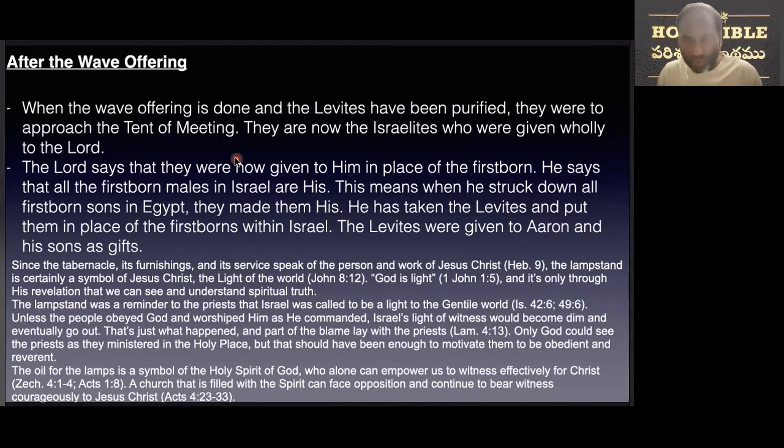The Levites were given to Aaron and his sons as gifts. We see in the tabernacle and its furnishings the pictorial picture of our Lord Jesus Christ. The lampstand is certainly a symbol of Lord Jesus Christ, the light of the world. God is light and it is only through his revelation that we see and understand spiritual truth. The lampstands were a reminder to the priests that Israel was called to be the light to the Gentile world, and as the people obeyed God and worshipped him as he commanded, Israel's witness would shine.